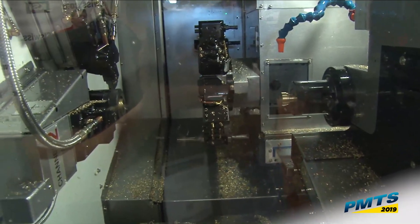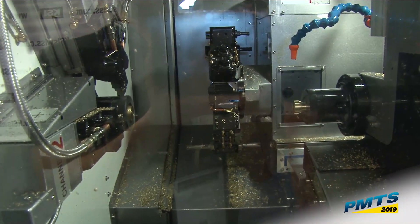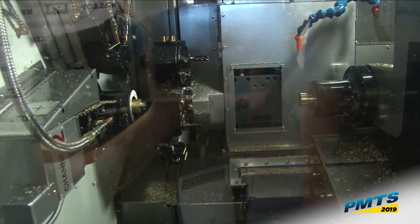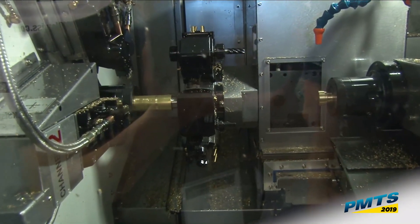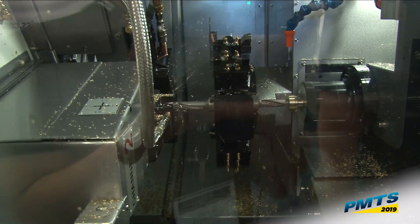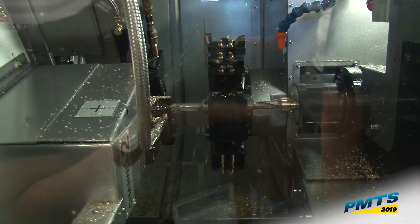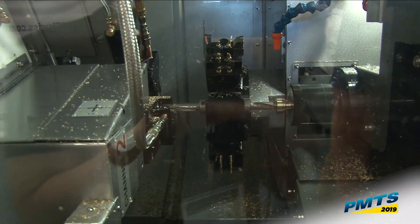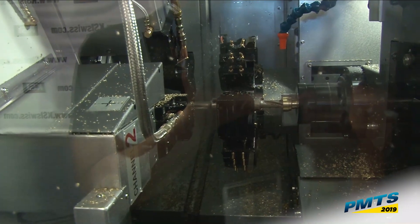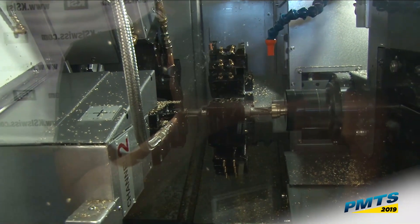All right, ready to go — that's a good view. We're going to bump stop out to length. One, two, three tools in the cut. So once my rougher clears its first pass, my finisher starts — four tools in the cut.